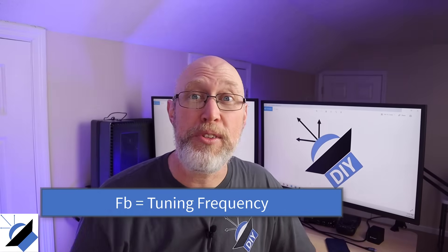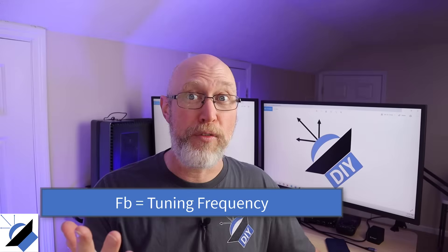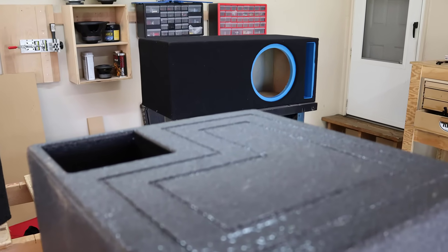At high frequencies, a ported enclosure behaves the same way as a sealed enclosure. The air inside of the box is not being compressed enough in order to get the port to resonate. As you gradually lower the frequency from a higher frequency to a lower frequency, you hit this magic point known as FB — that's also known as the tuning frequency. That's the point where the mass of the cone is completely offset by the suspension of the speaker and the air inside the box together.